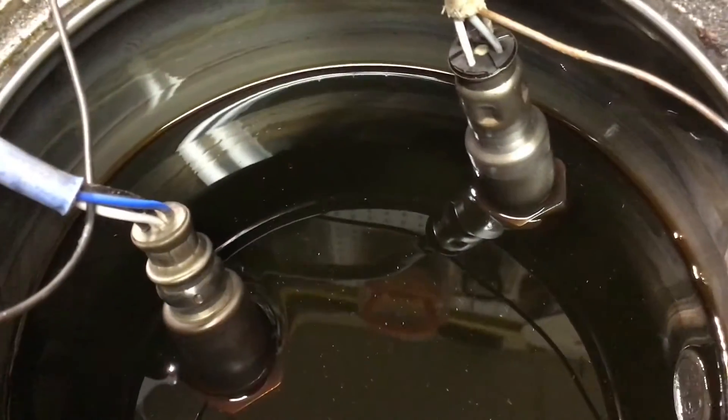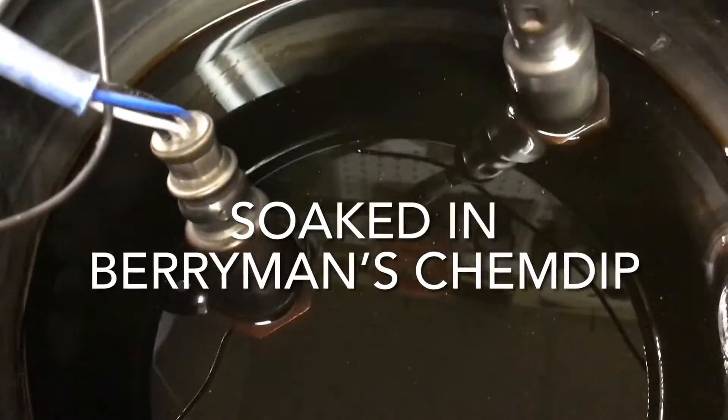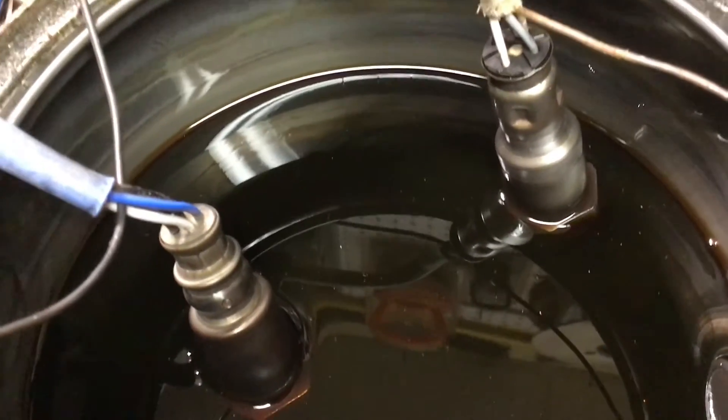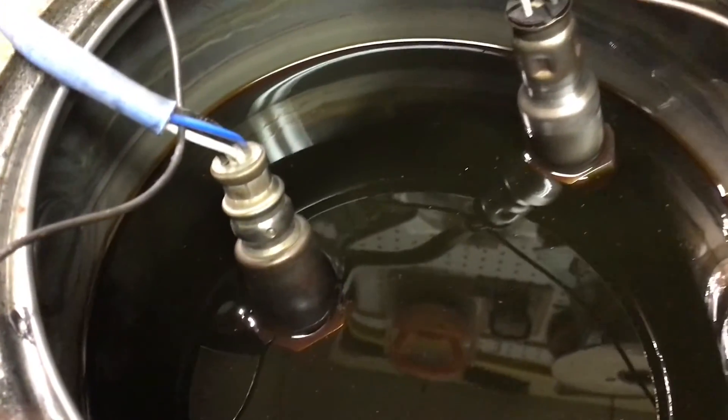I've got the sensors wire-wheeled off and now we're getting ready to clean them. I'm going to let these soak overnight - probably longer than necessary, but I'll pull them out tomorrow and spray them with an electronic cleaner spray so they dry cleanly, then stick them back in.